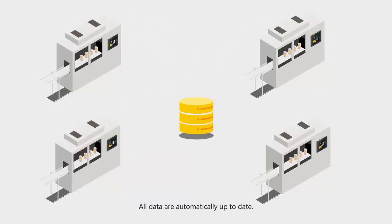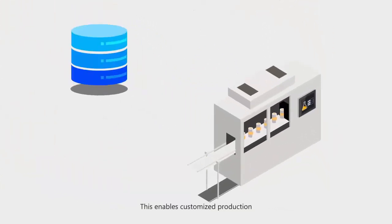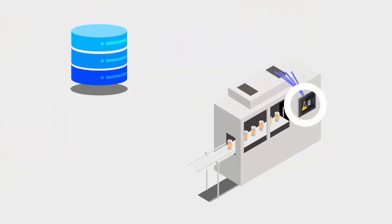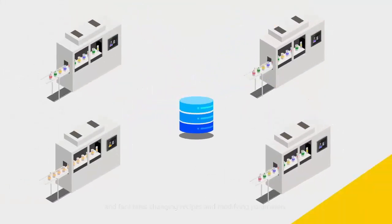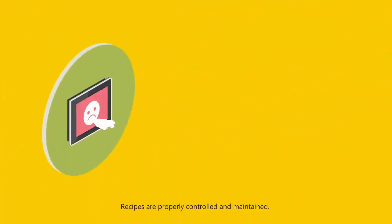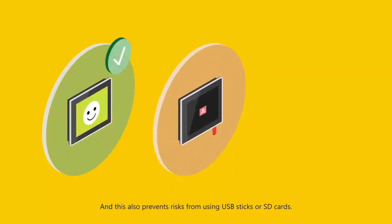Customize your production lines, easily change parameters, and ensure all machines have fast and secure access to the same data at all times. Recipes are properly controlled and maintained, preventing human error and security risks posed by external USB drives or SD cards.